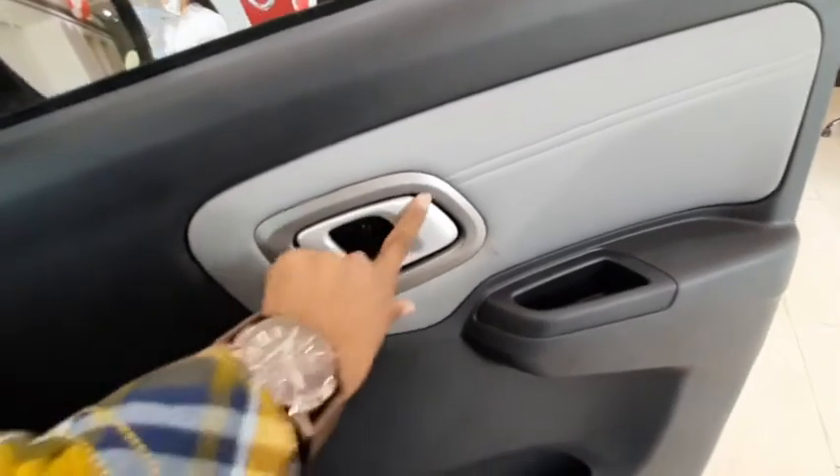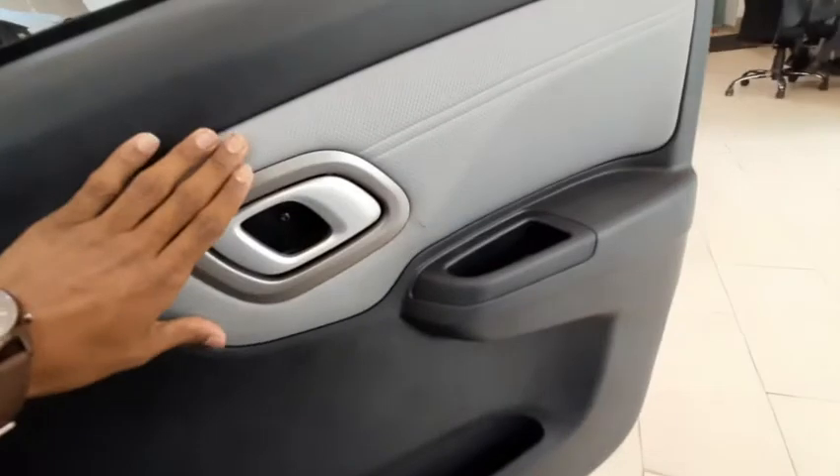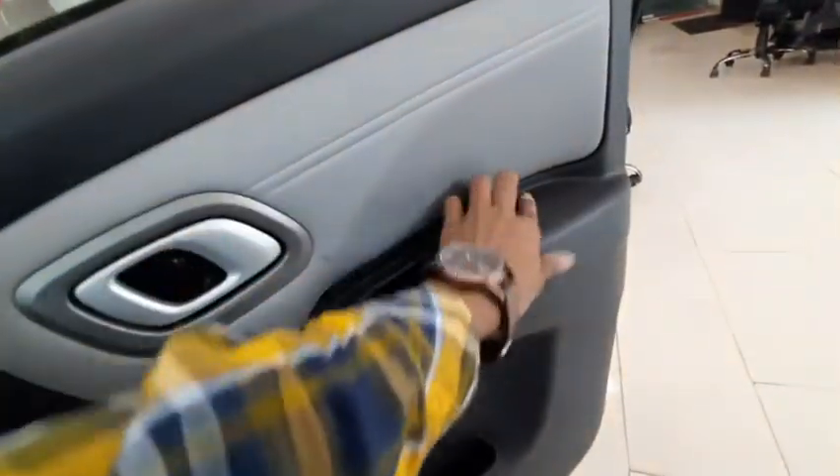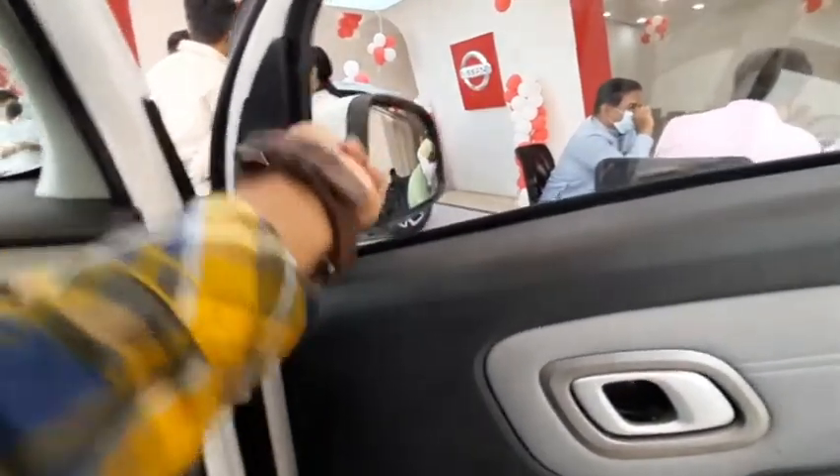Here is the silver finishing, and there is cushioning with hard plastics. The mirror adjustment is joystick-type.